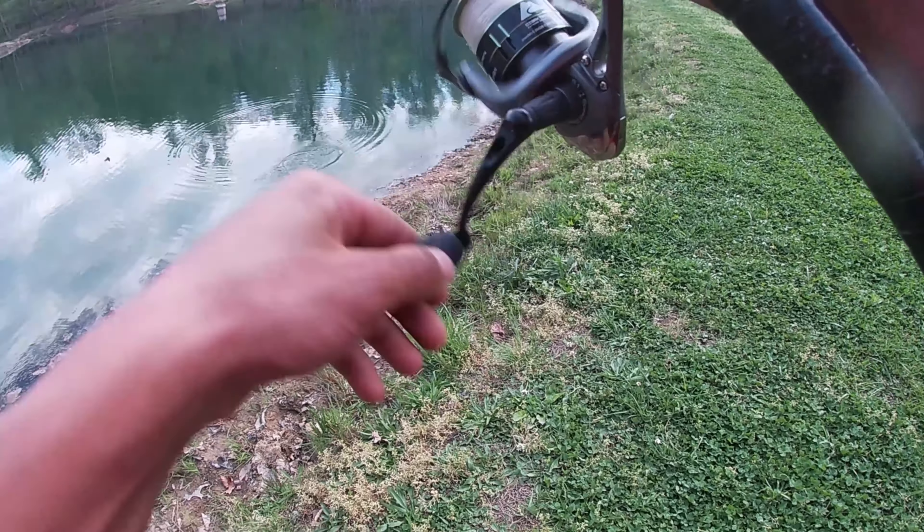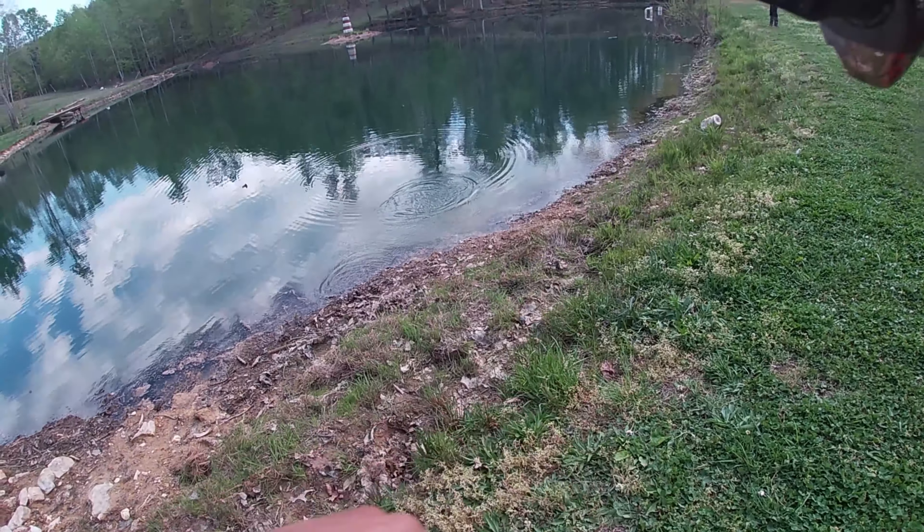Got one — got another one, guys! There he is! I knew there would be one out there. I think it's another female. Nah, it's a dink.